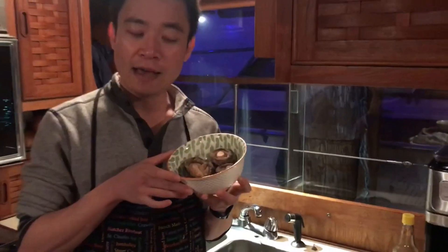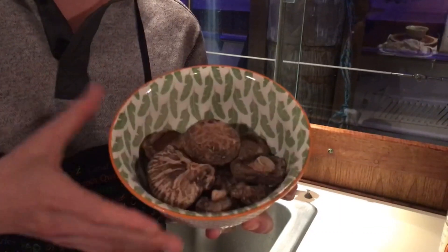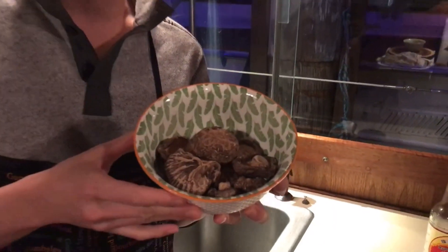Hello everybody, my name is Nurse Tao. Welcome to episode 3 of Cooking on a Boat. Today I'm going to tell you how to cook very delicious Chinese dry mushrooms. Have you ever wandered into the supermarket and seen this type of Chinese dry mushrooms, and wondered what would be the best way to cook them and make them delicious?